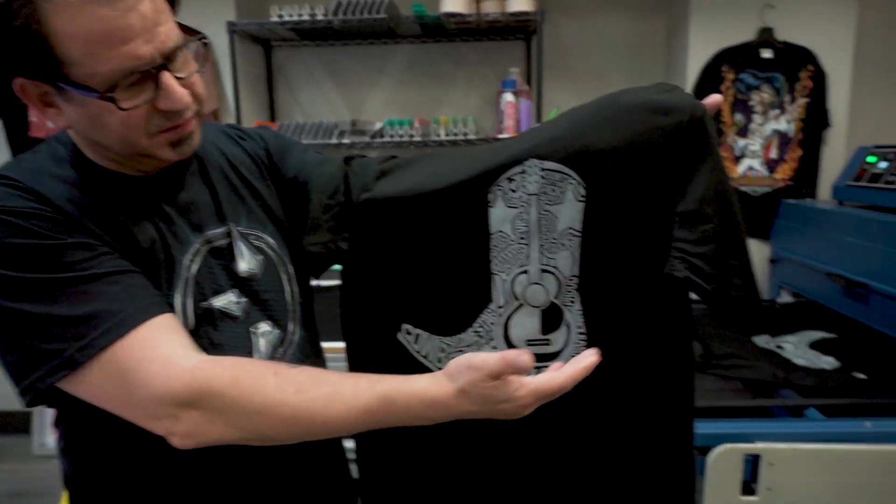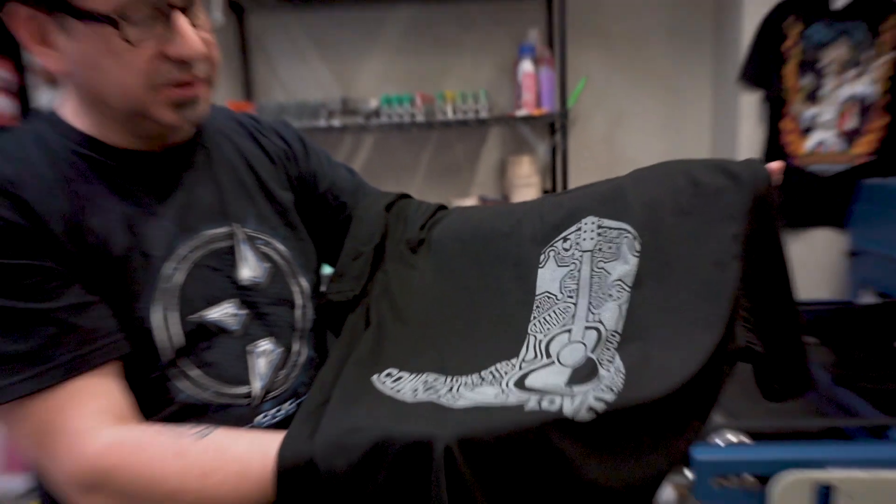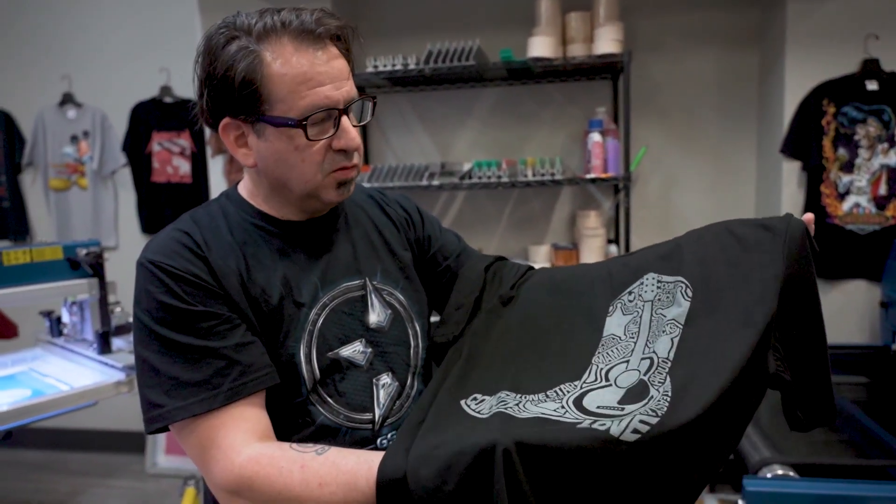Now before we take our shirt and put it through the dryer, you can see that it's a really light gray color. Once it goes through the dryer and starts to fully discharge and remove all the black dye, we're going to see a really nice soft hand bright white print.